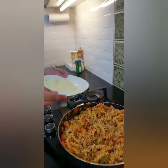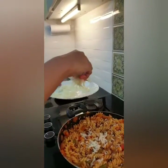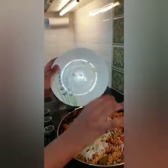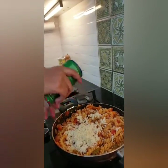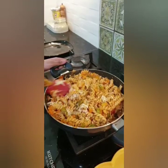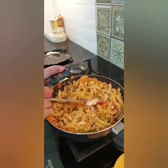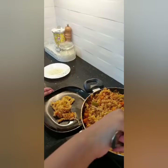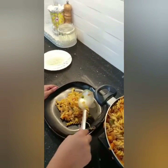Now we add the cheese — sprinkle it all around the pasta, or you can add it straight in. This is optional, just to make the pasta cheesy. Now sprinkle the oregano and mix the pasta until it's fully cooked. Finally, put the pasta on your plate — it's ready to be served.